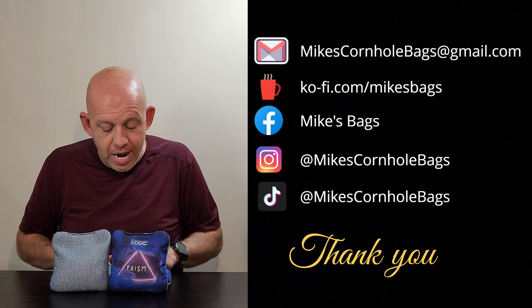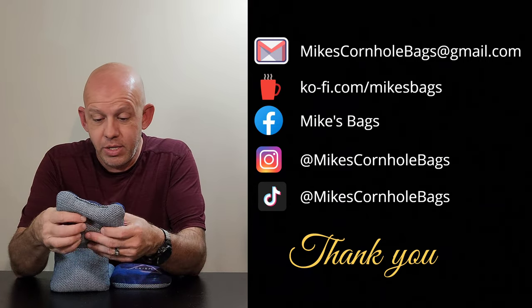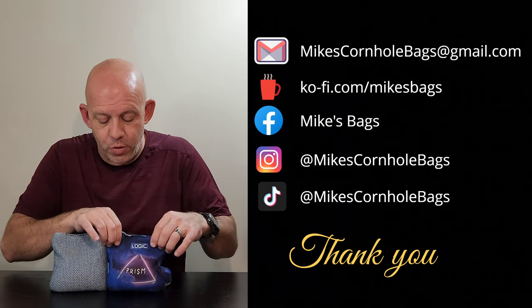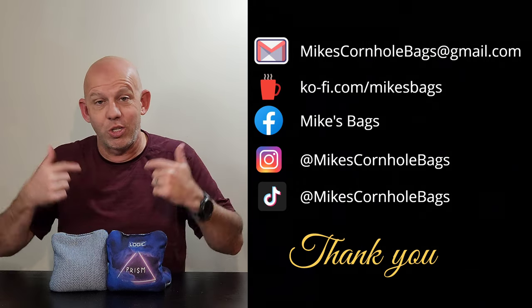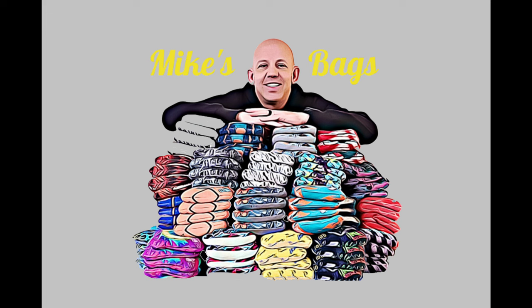I highly recommend this Prism by Logic Cornhole. Great bag — it did surprise me, and it's the first bag I've found that really checks off all the boxes that the Viper R does. Go get yourself a set of these Prisms. I don't think you'll be disappointed. If you've tried them, drop a comment below, let me know what you think, what you like and what you don't. I always love to hear your feedback. Thank you so much for your support, and thanks for watching. We'll see you guys next time.